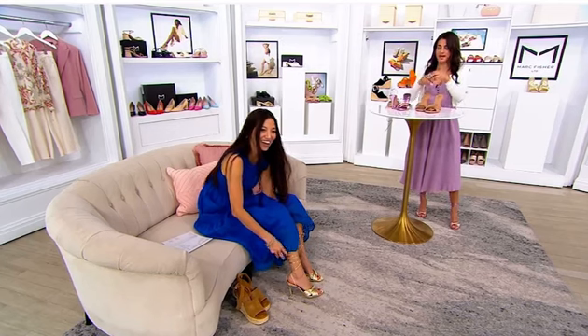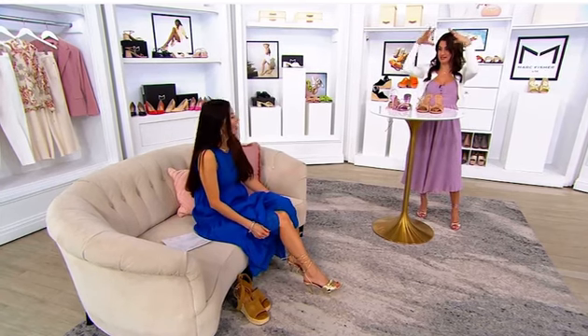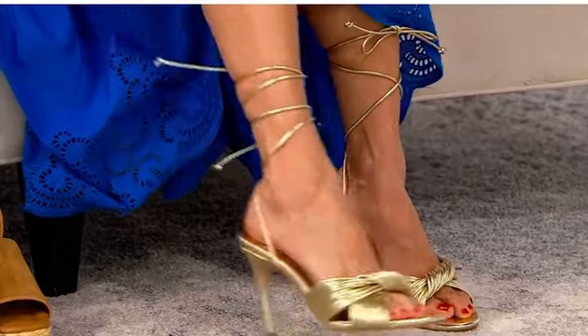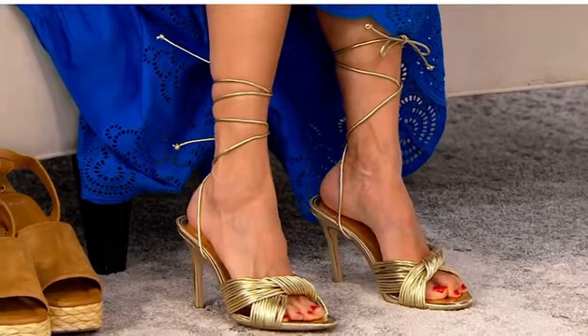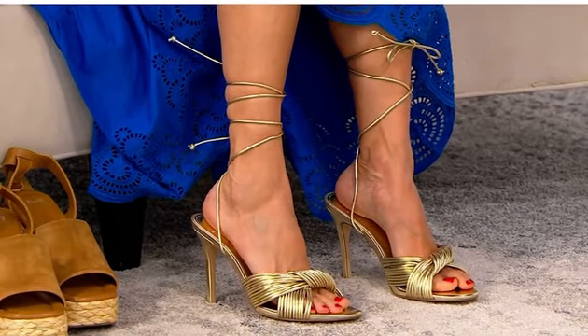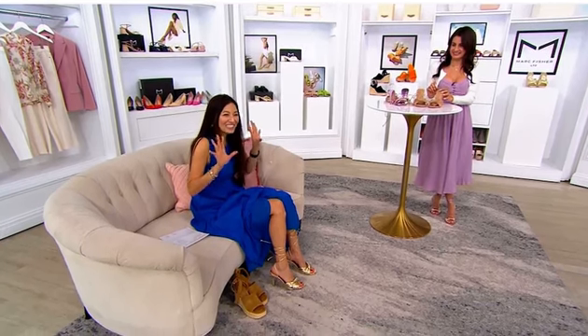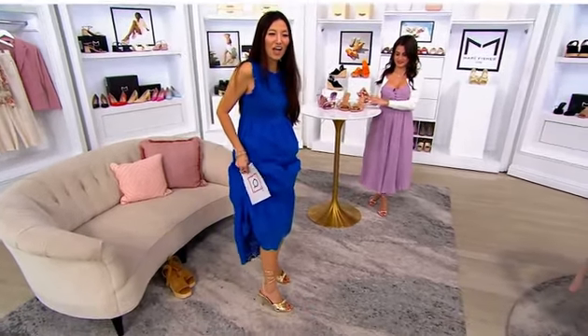The neutral really does elongate the leg and make you look so tall. I put one strap in the back and one in the front just to show you. I don't have the best looking feet, but when you wear shoes like this all of a sudden you become a supermodel. And by the way, the light pink is super popular.